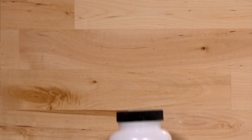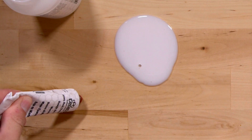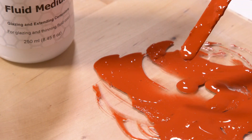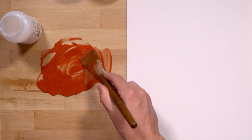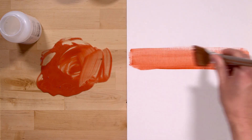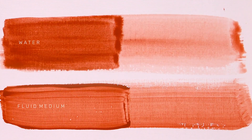There are currently five different mediums available for Ceracolors. The first is fluid medium. It's very thin, so I normally put it in a separate container rather than mix directly with the paint. I use fluid medium all the time instead of water to make the paint flow and to increase transparency. It tends to level out, leaving few visible brush strokes. Compared to water, you can see how crisp and clean the medium is, where the water tends to bleed.